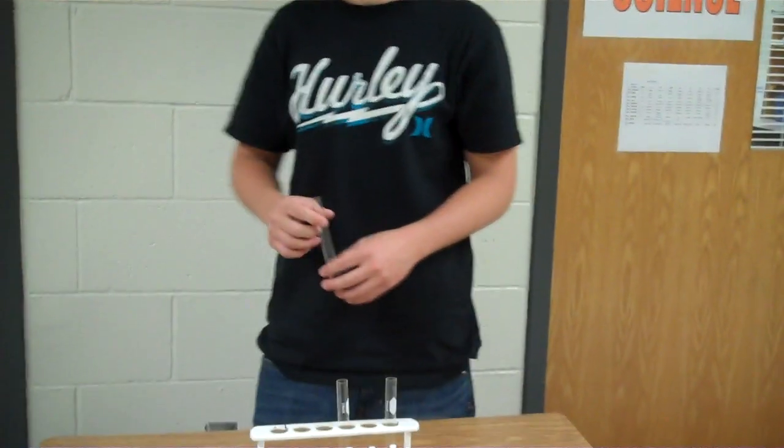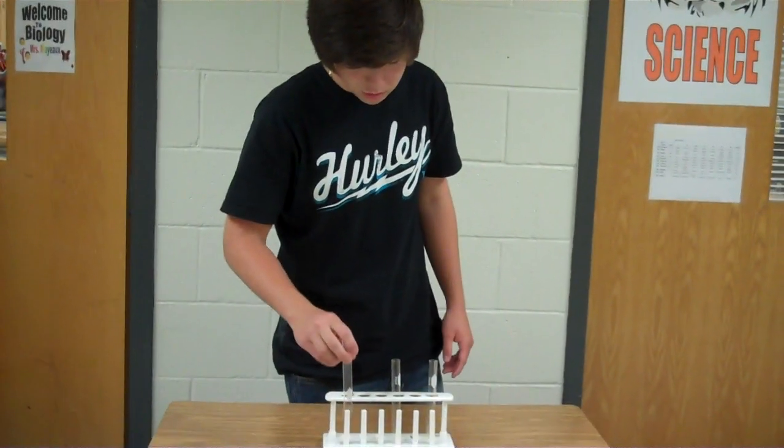When done with the test tube, thoroughly wash in a sink and place on the dry rack to dry.